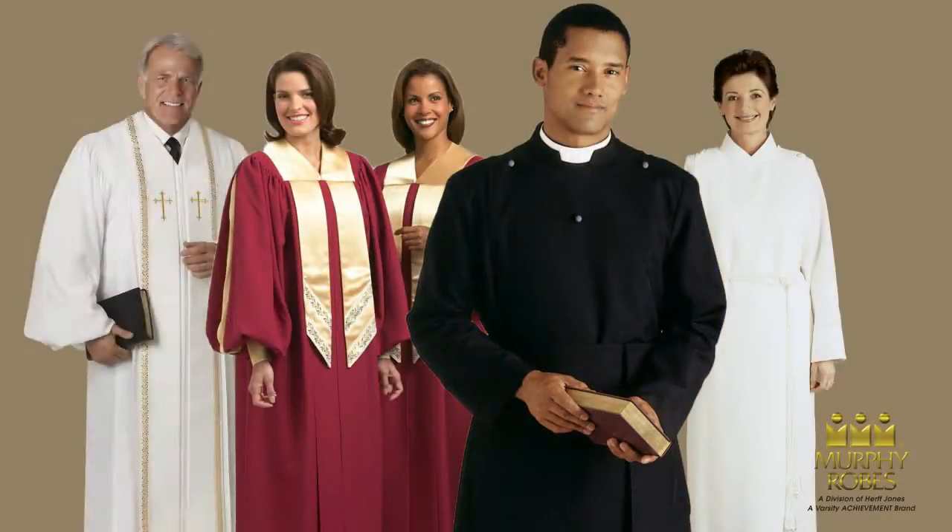Welcome to the Murphy Robes how-to measure video. In this video we will explain how to measure for various Murphy Robes apparel.